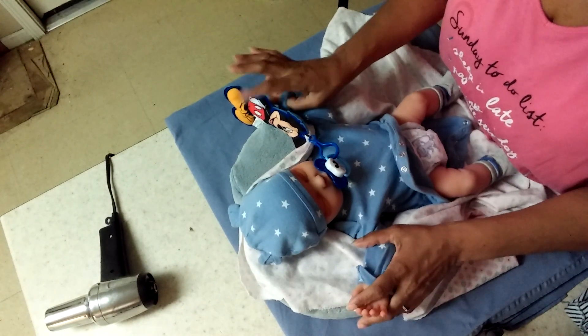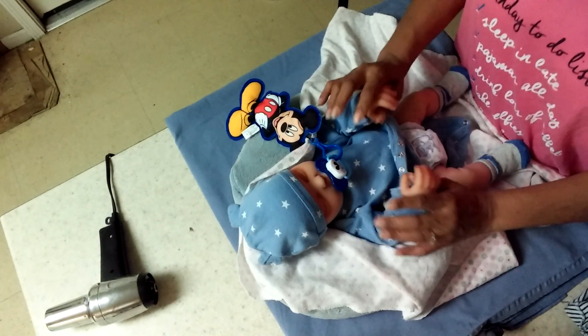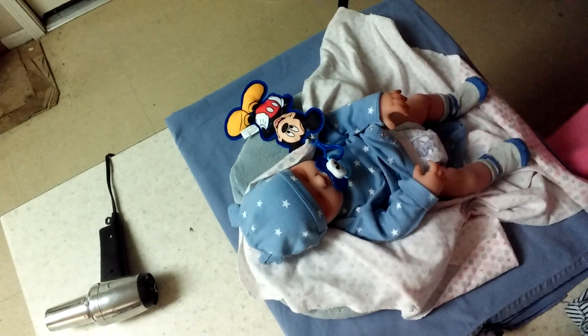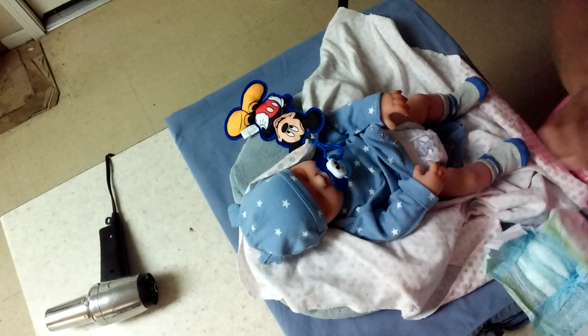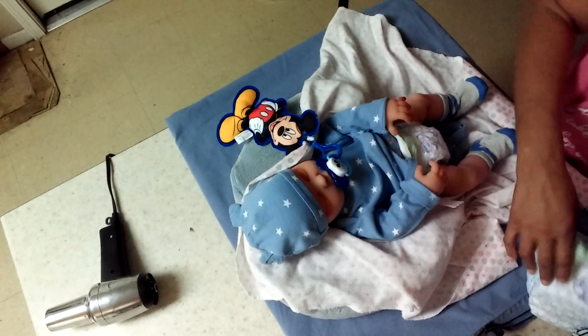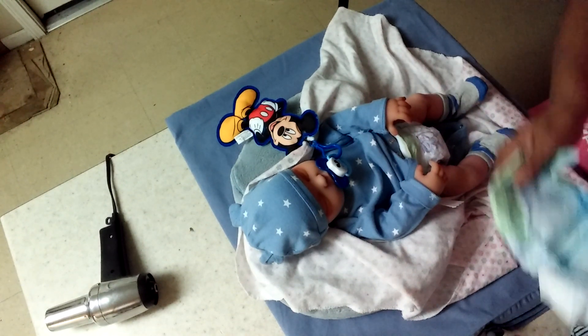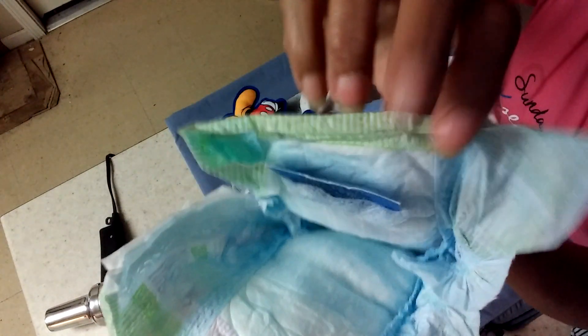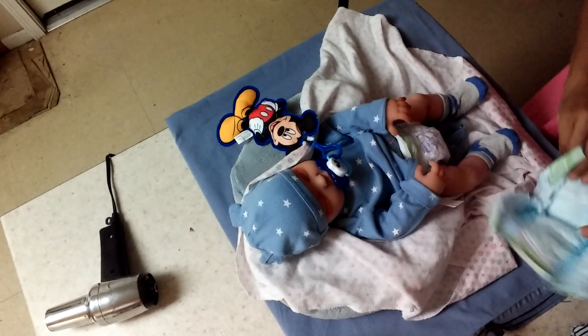Look at that baby — he's asleep. I really don't want to wake him up, he's sleeping so peaceful. But let's go ahead and get his diaper changed. I'm going to see if this other diaper fits him. I cut the front of the diapers and put the little scented wafers in. As you can see, it's been cut and it's inserted into his little diaper.